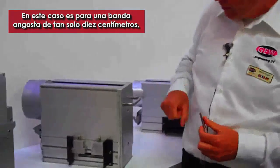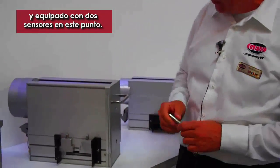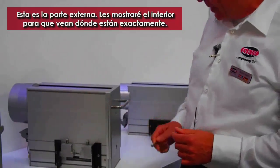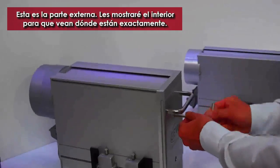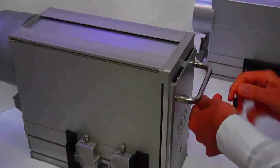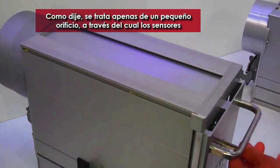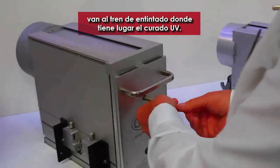One measurement at each extreme end and one in the center. This demo model is only a small web — 10 centimeters — so we have fitted two sensors here. I can also show you the inside so you can see exactly where it is. It's only a small hole through which the sensor goes into the chamber where UV curing takes place.